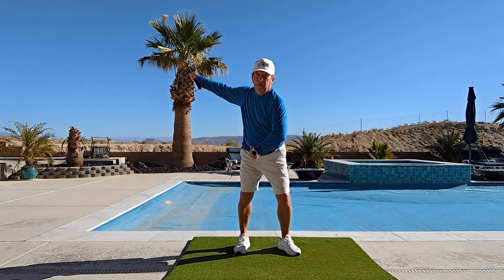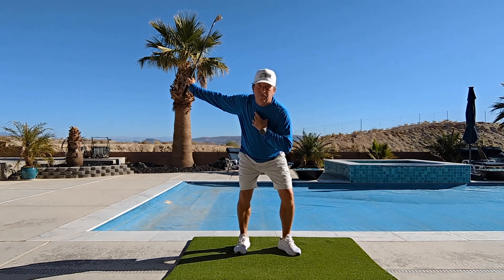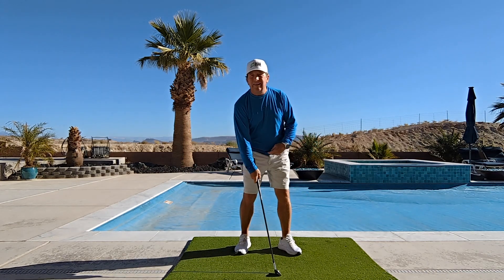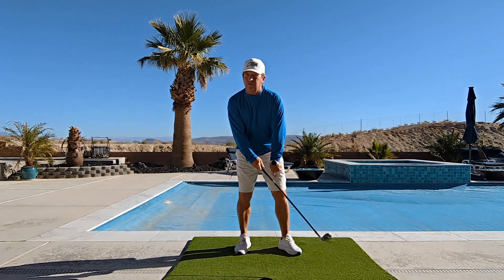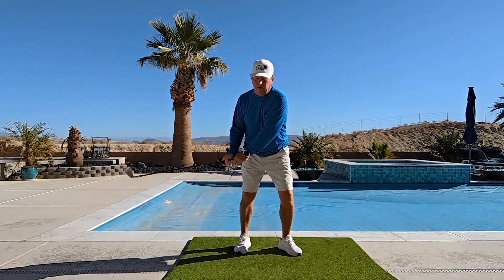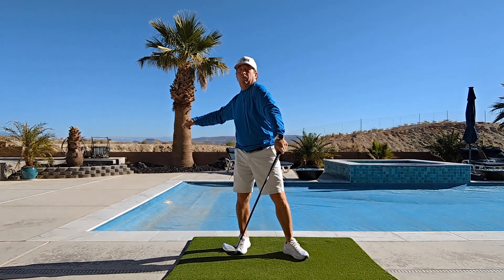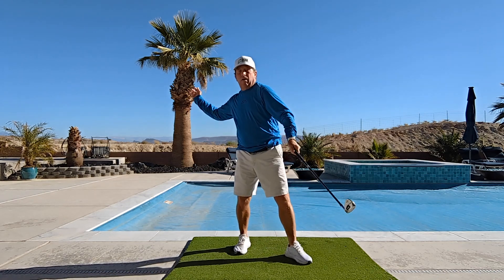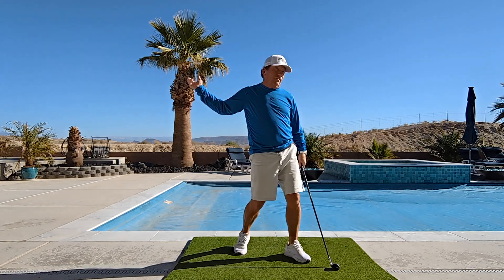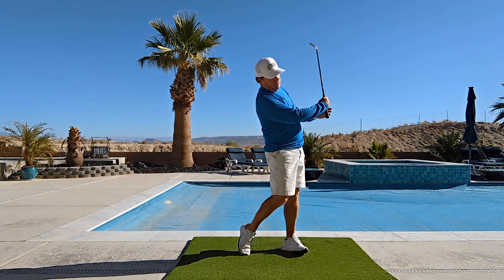If you look at really good tour pros like Rory McIlroy — he'll get up to the top and while his club is still sitting there, he'll squat a little, push his butt out and get more forward bend, then start pushing through with his body. You can feel this early if you load right. Once on the front foot, I start to turn and the club wants to fall in — much like throwing a ball, my foot goes one way while my arm goes the other. Then as I start the throw, my wrist sets, I rotate, the wrist releases, and the club goes through.